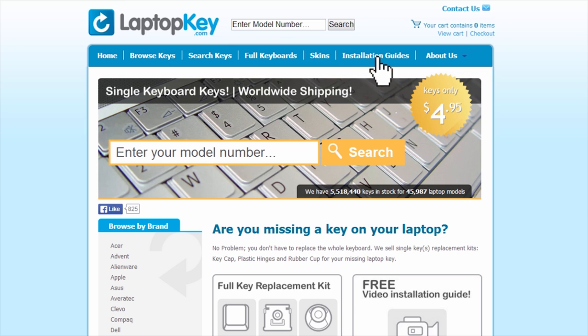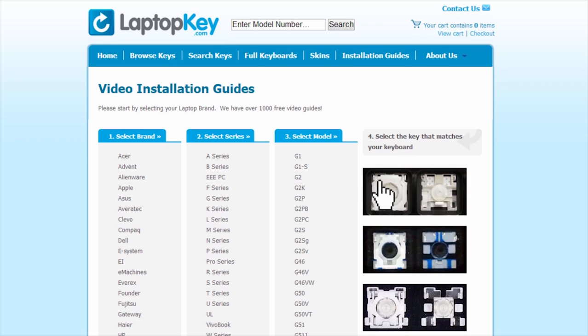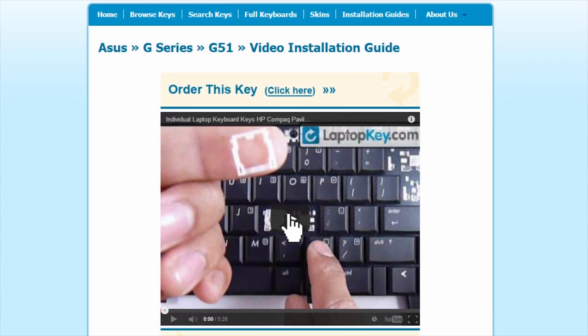Simply go to laptopkey.com, select your laptop brand, model number, and then a visual list of key types will appear. Select the video tutorial that matches your key. That's all. You're now ready to fix your keyboard.